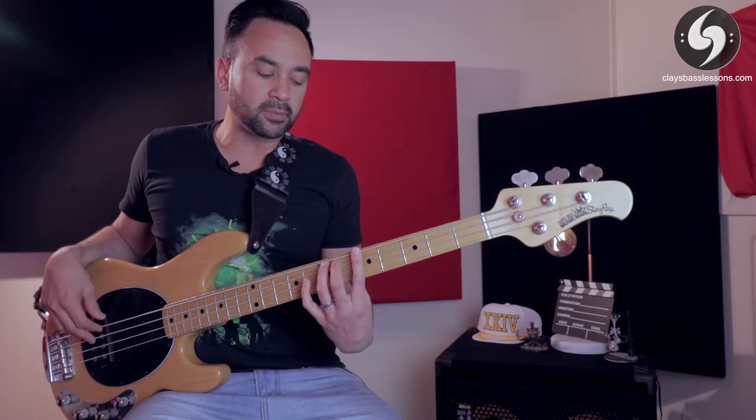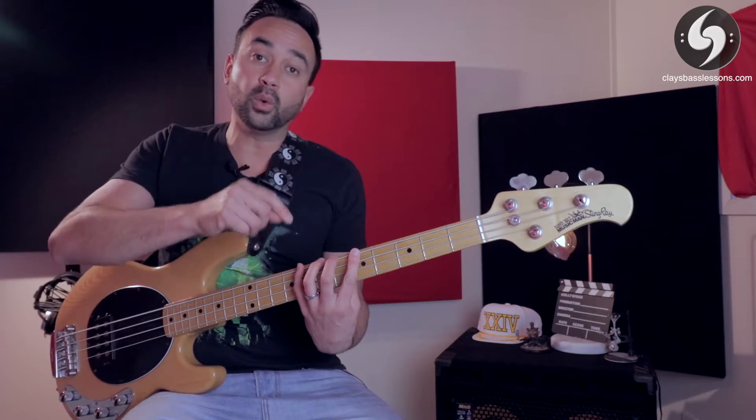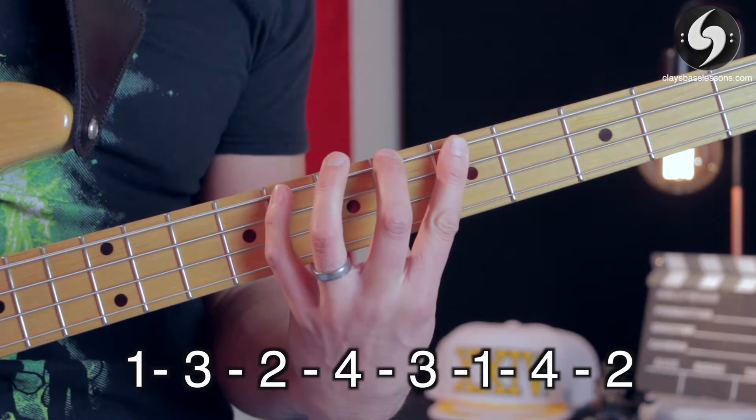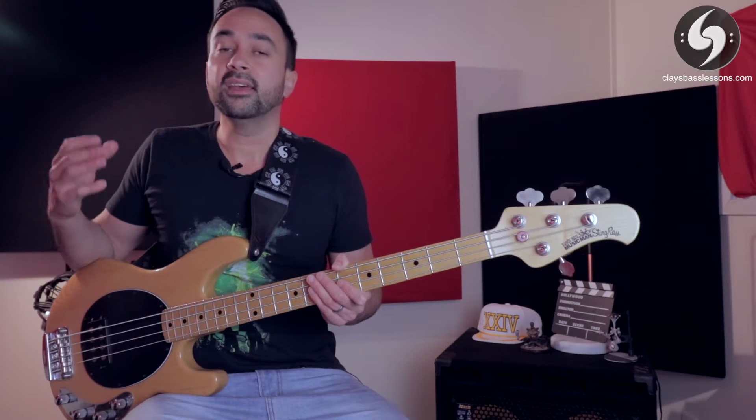If you find it too hard to go straight into that pattern, what you can do to start off with is just play all of the notes on the E string — so you can play one, three, two, four, three, one, four, two, all on the E string.